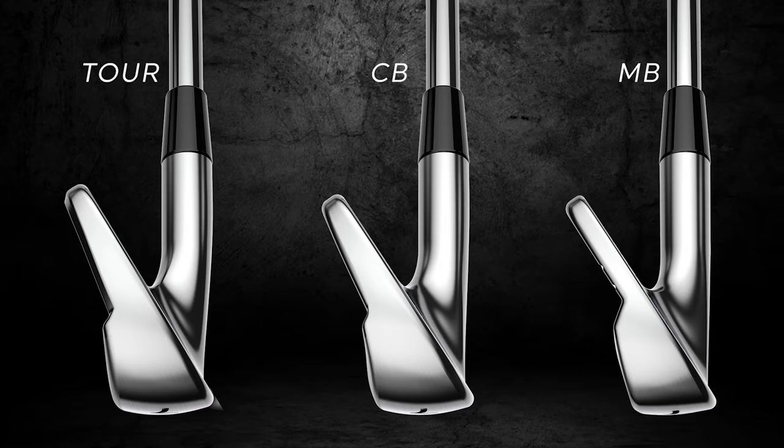Three Cobra players irons for 2023, and we definitely did the testing. The King Tour model — you're excited about it. I've been playing the previous generation. It's kind of a natural progression of what I've been playing the last two seasons. Blade length is a little more compact, which I'm okay with. This is definitely for a player that wants a little more forgiveness, a little more ball speed — lofts a couple degrees stronger than the CB and MB.